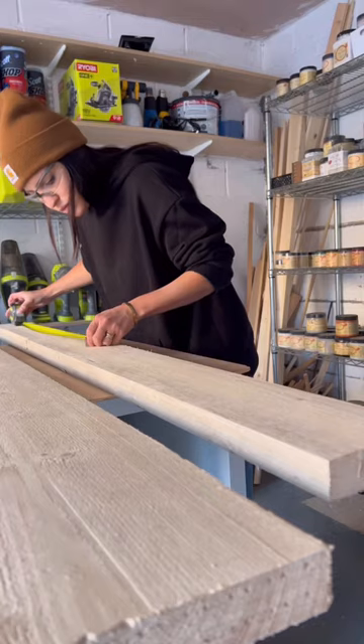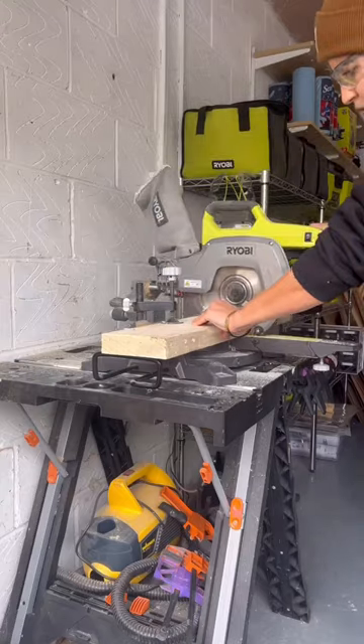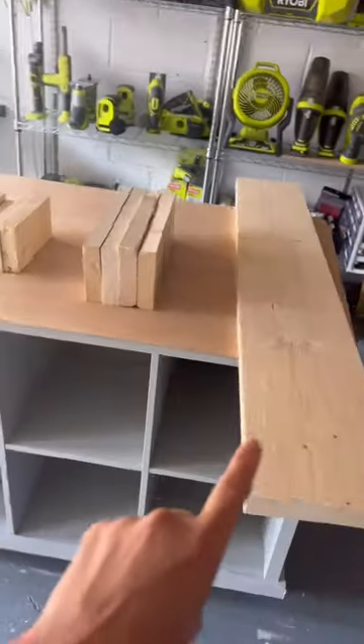I made the coolest rustic bench out of some scaffolding boards and let me show you how. I first measured and made all of my woodcuts till I had these pieces.